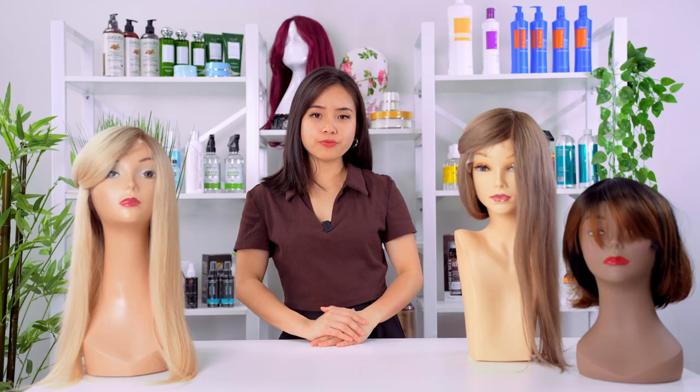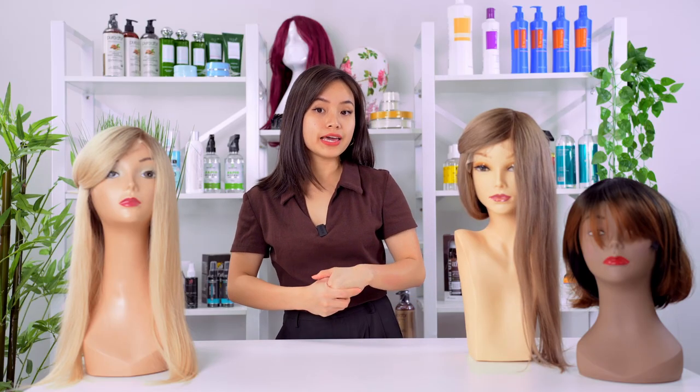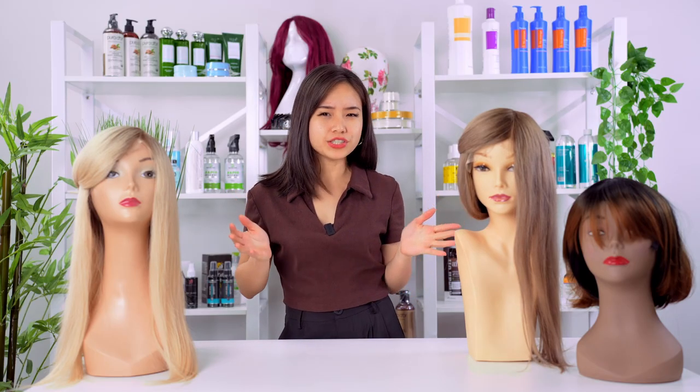Hi, my name is Sophia and today we'll be talking about the importance of storing your hair system or wigs properly to increase its lifespan. After returning home from a very long day at work or hanging out with your friends, the question is: what do you do with your hair system? If you want to keep your hairpiece looking shiny and lasting long, remember the importance of storing it properly.